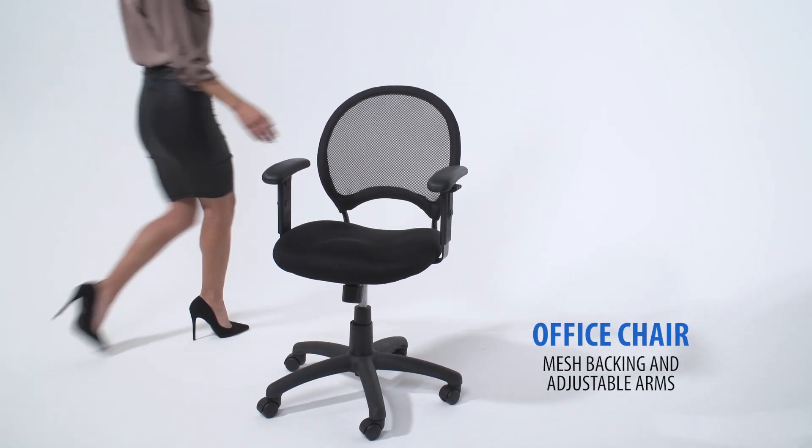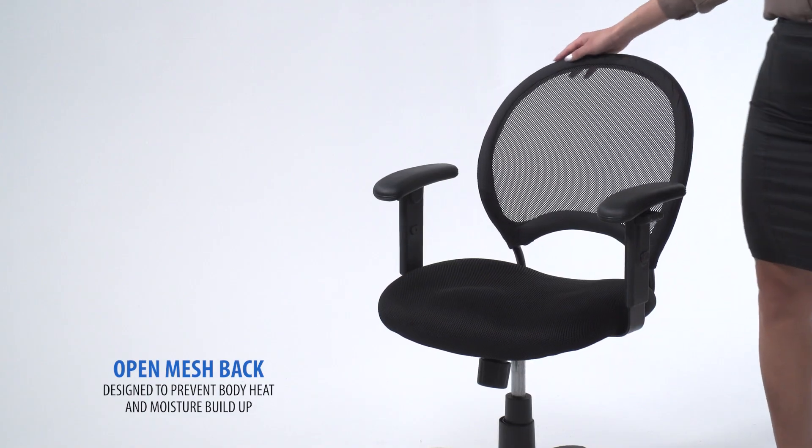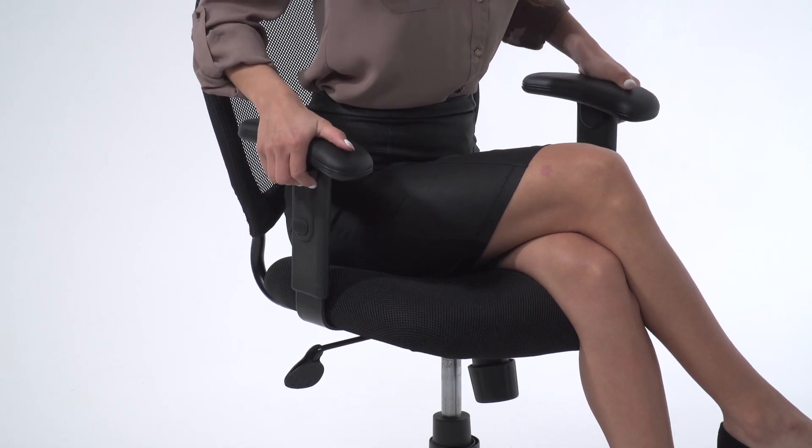This mesh back TASC chair is a patented design that features an open mesh back designed to prevent body heat and moisture buildup. The height of the arms are adjustable to provide comfort and versatile armrests.